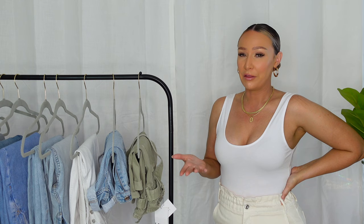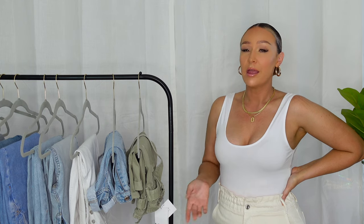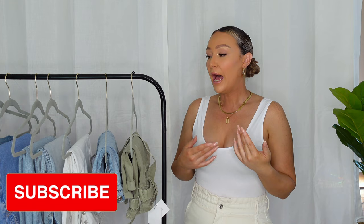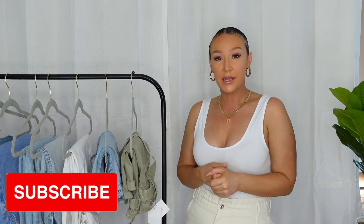If you're thick, curvy, or just have a big butt and a small waist and you are struggling to find some Zara jeans that work for you, or maybe you're just scared to even try them out because you think that they're not made for bodies like ours, then I made this video just for you. Hey girl, my name is Amanda and I make fashion-inspired content. I upload a video every Sunday at 9am, so subscribe to get notified.